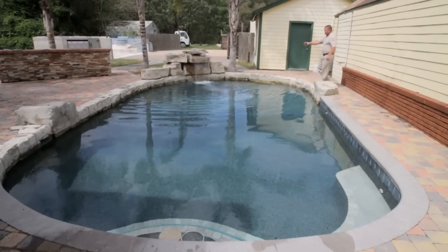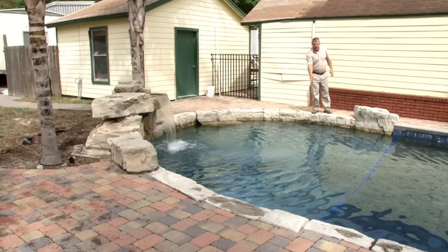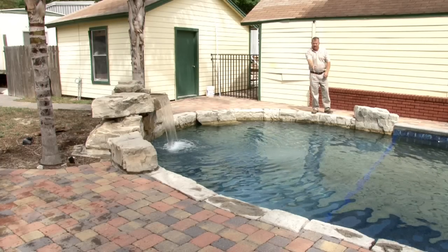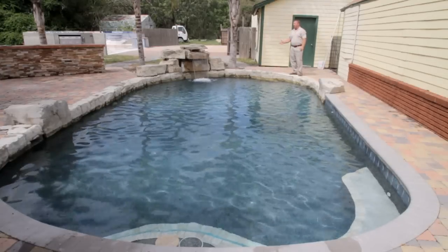As you can see, with the start of the water and the movement of the water, the light prisms are starting on the floor and, as the light prisms move, you'll see the color of the pool change. This is what we call living water.